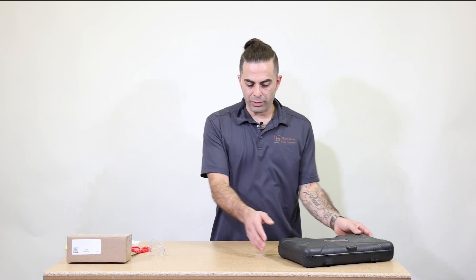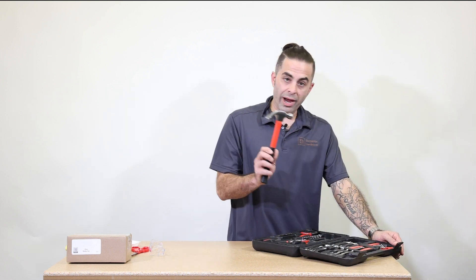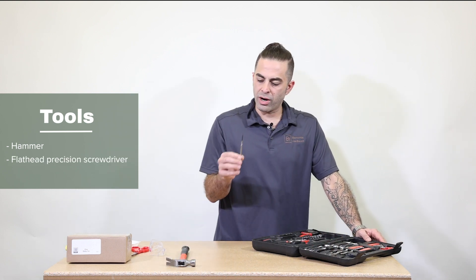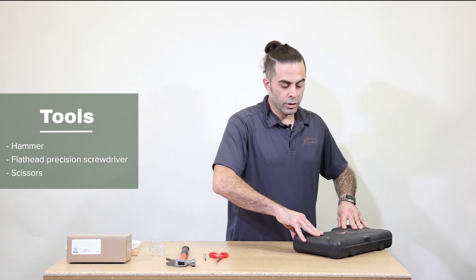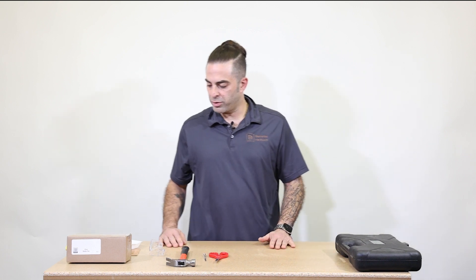Let's start grabbing our tools that we're going to need. From our toolbox we're going to grab our hammer, our flathead precision screwdriver, and a pair of scissors. You can put the toolbox away so it doesn't get in your way while you're building.